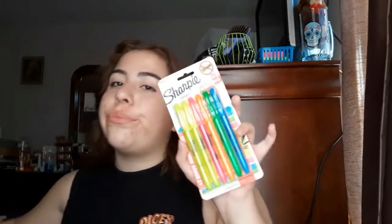Next, I have some of the best highlighters — Sharpie highlighters. They look the best, they work the best. They're not super cheap, but they're worth it. These are the best highlighters. And I also got a pack of Elmer's glue. Once again, the best glue.